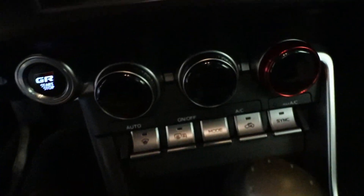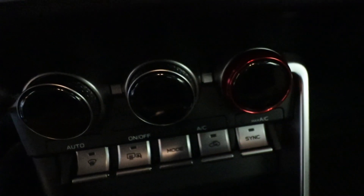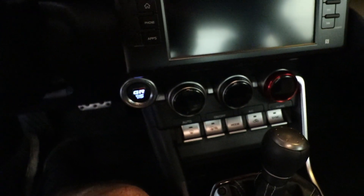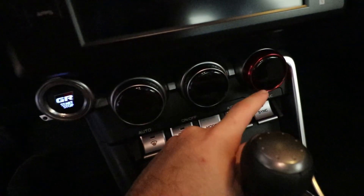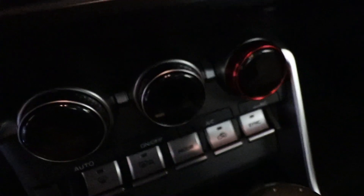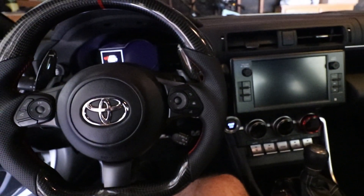So without applying the tape or anything, just so you can see what it looks like — there's the red cover, and then the other two are silver right there. That's the one we haven't put any tape on yet. It just slides right on. Looks really, really good. See how it looks with the rest of the red.